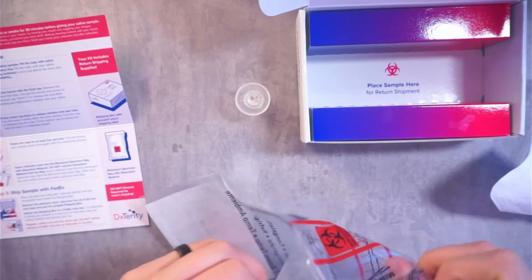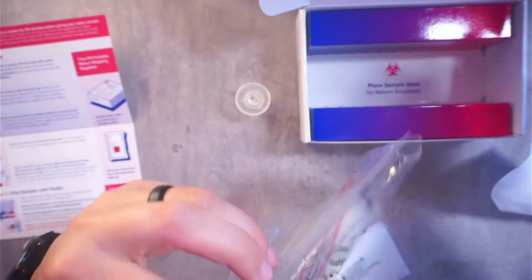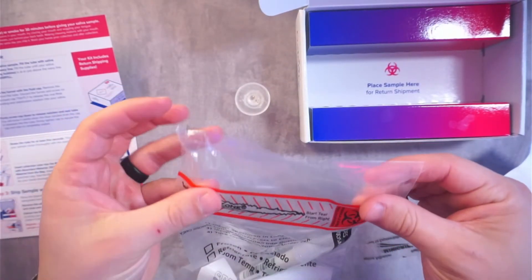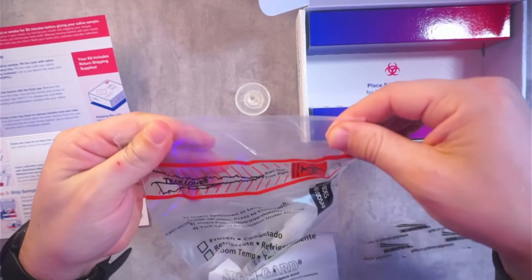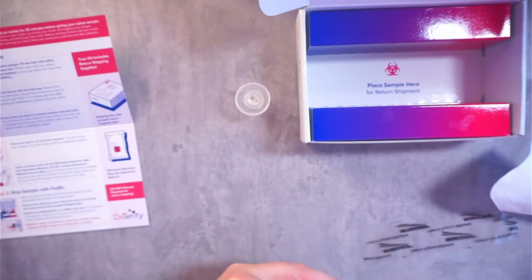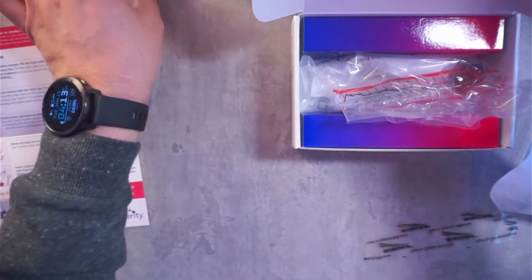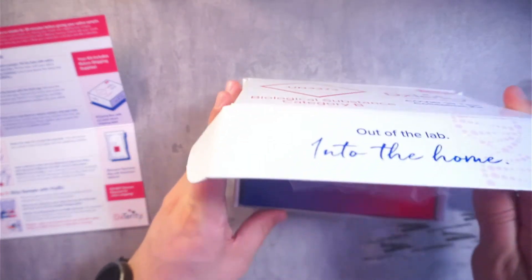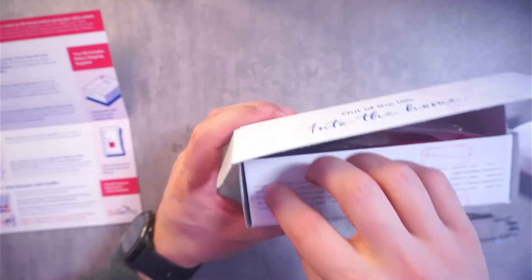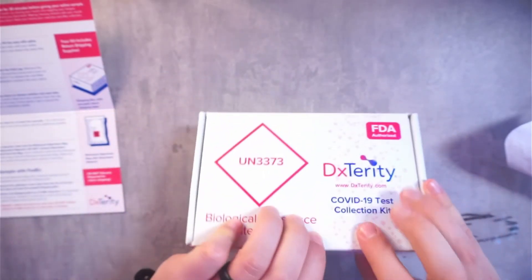And then we are going to place it in this biohazard bag. You peel this little tab right here — that's going to create the opening — and then you go ahead and seal it up just like that. And then you're going to place your specimen in that box and basically close it. Here is this tab here as well — take that off, take that off. Then we'll go ahead and close it, and off to FedEx we go.